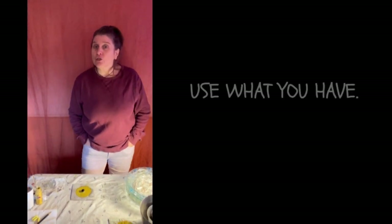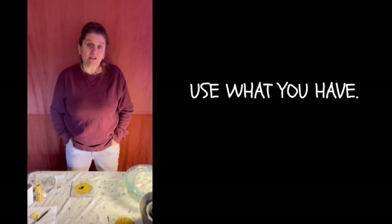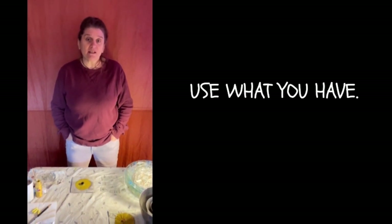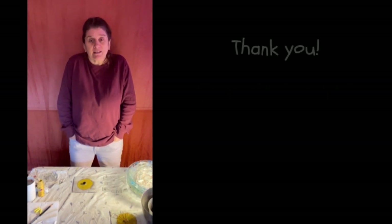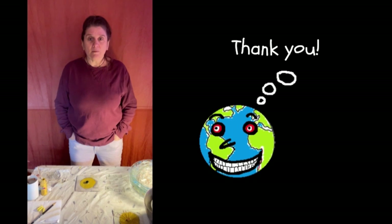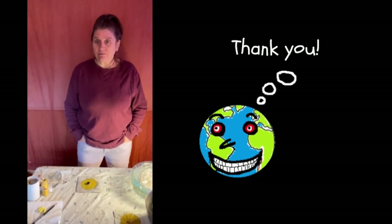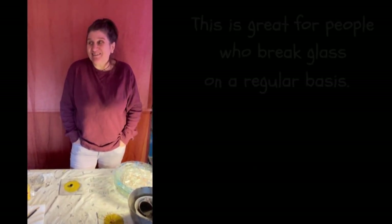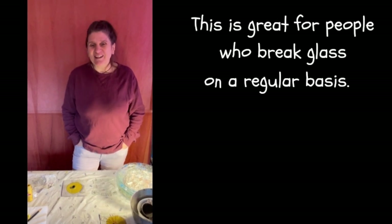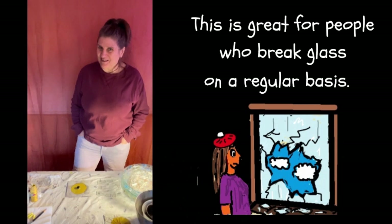Next, I want to go over some of the equipment you will need. You will hopefully have most of this stuff and not need to buy much of it. This is a repurposing project — a repurposing technique. So we want to use things that you already have. We want to use old paint. We want to use broken glass. You don't want to buy paint for this process, and you don't want to deliberately break glass.